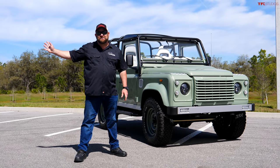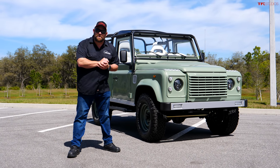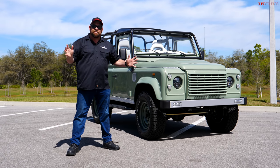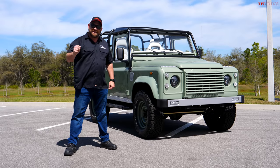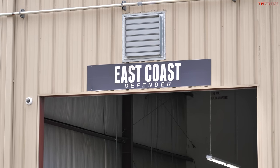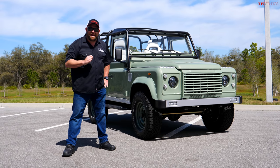Hi folks, Nathan here with TFL Studios and I'm in Kissimmee, Florida. Imagine you had the opportunity to take a classic Land Rover and build it pretty much any way you want from the ground up — all new, completely custom. That's what they did here with ECD, East Coast Defender, with vehicles like this. And guess what? I get to drive one.